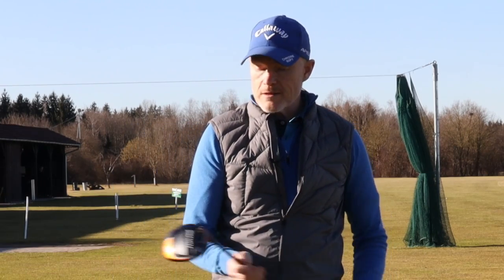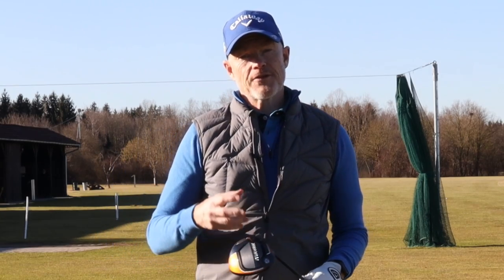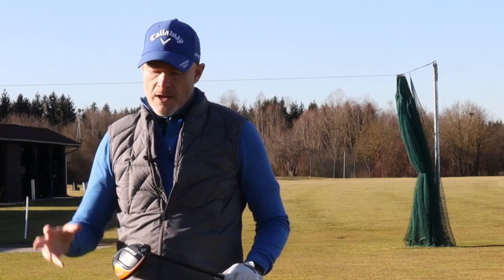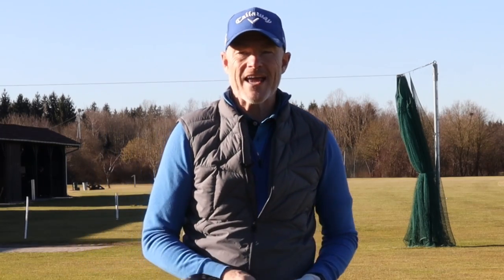Hello everybody, welcome back to the channel, welcome to a new golf season and welcome to a raft of new golf product. Today we're testing the Maverick driver — or I should say the Maverick drivers — because there's three of them. As ever, manufacturers are coming out with new product which promises to go further and straighter than any product they've ever made before.